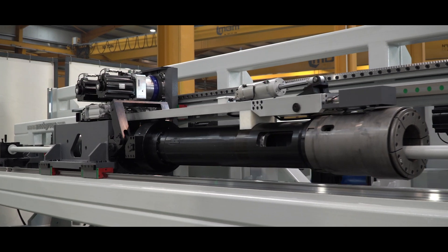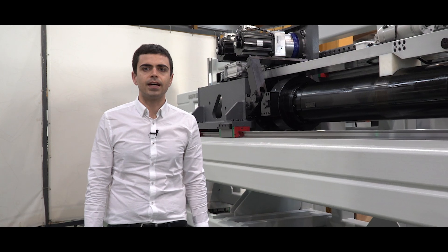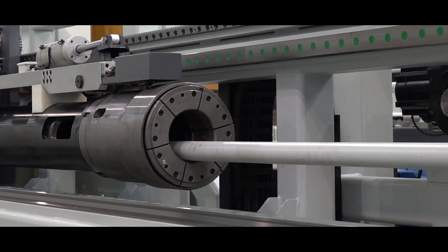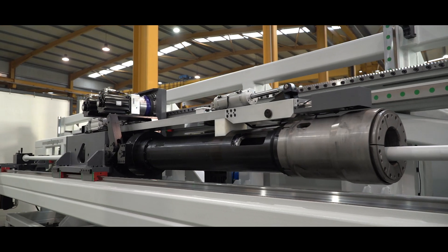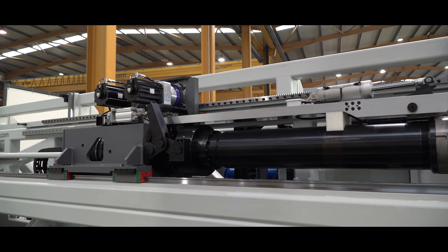The booster carriage unit is equipped with two high precision planetary gearboxes. These gearboxes allow high precision positioning of the tube in the axial axis. This axis is capable of a booster force of 83 kN.